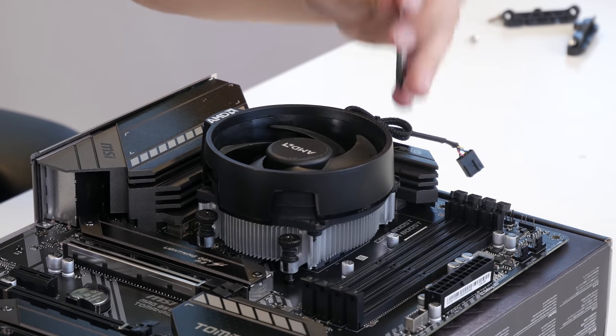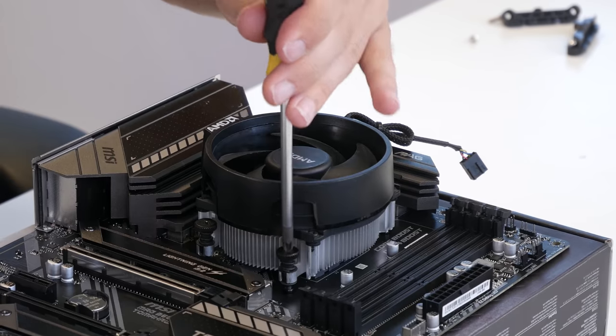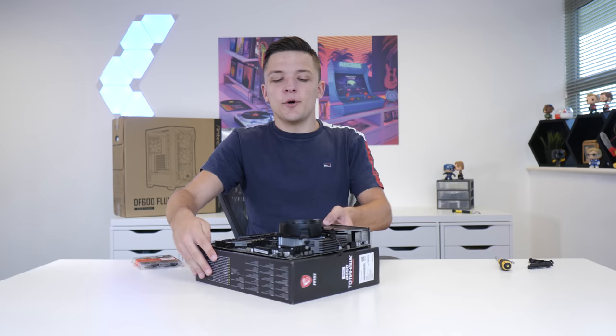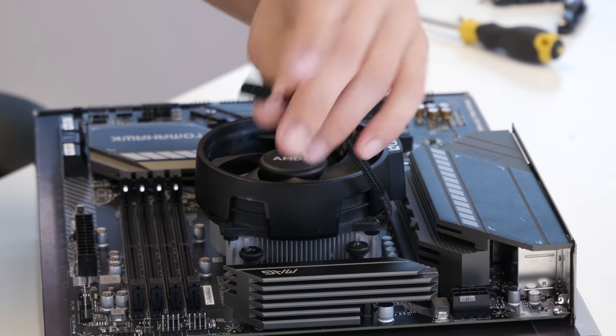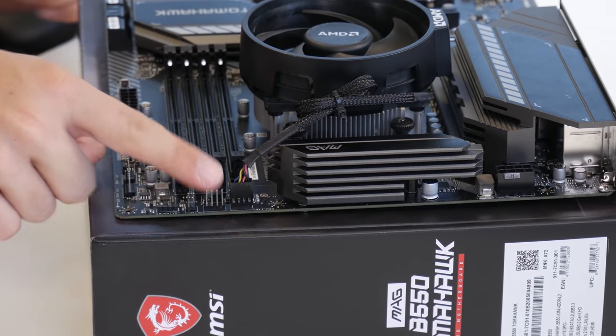If this is a brand new unit it will come with pre-applied thermal paste, so no need to worry about applying your own. All that's then left to do is plug up the four-pin PWM fan cable to the CPU fan header at the top of the motherboard.